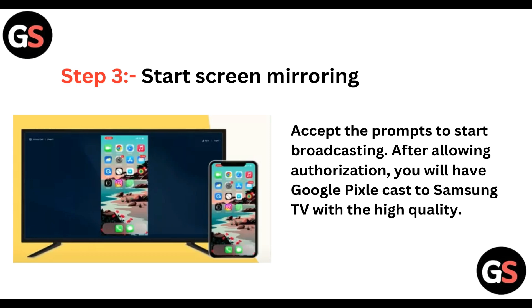Step 3: start screen mirroring. Accept the prompts to start broadcasting. After allowing authorization, you will have Google Pixel cast to Samsung TV with high quality. By following these three steps, you can cast your Google Pixel phone to your Samsung Smart TV.